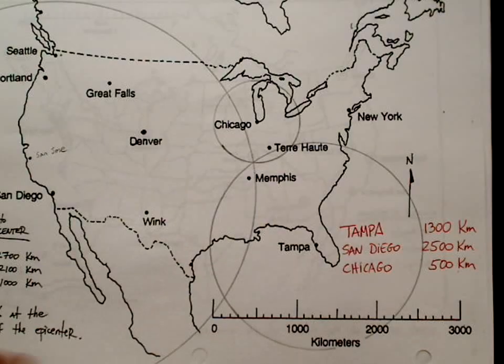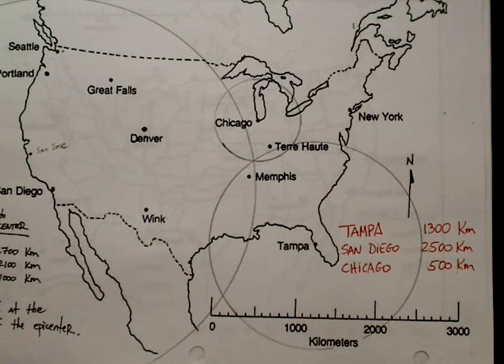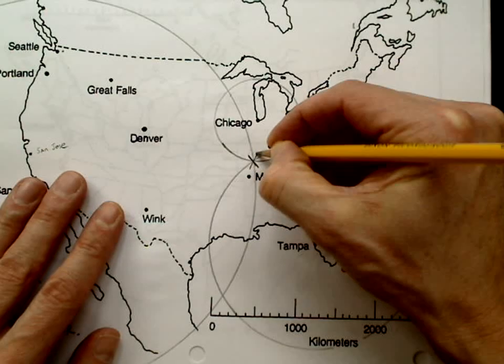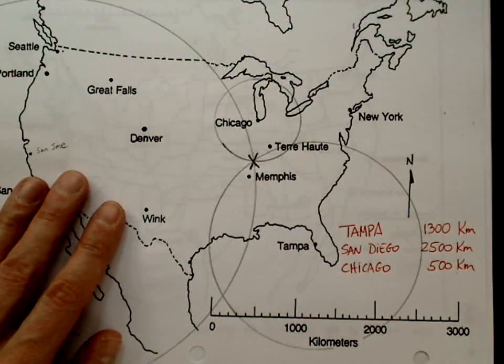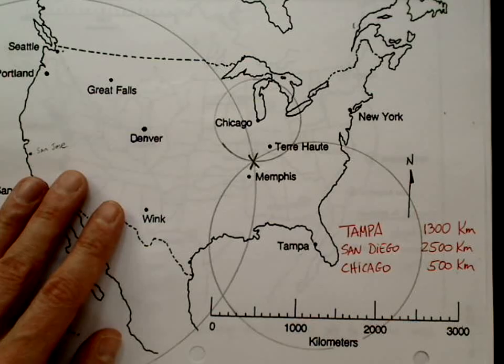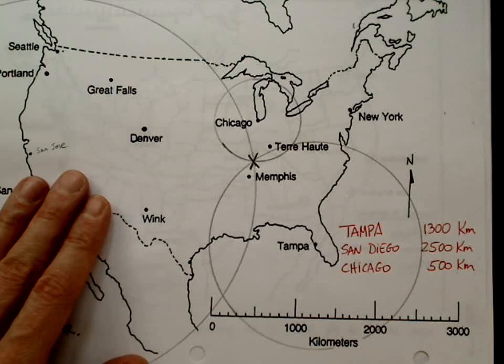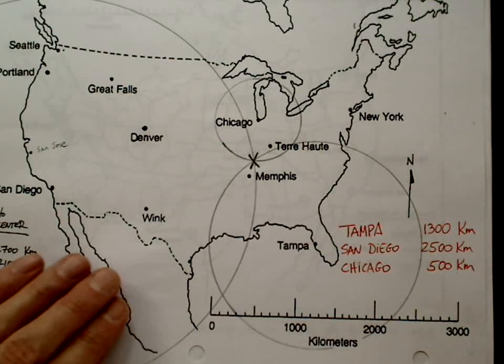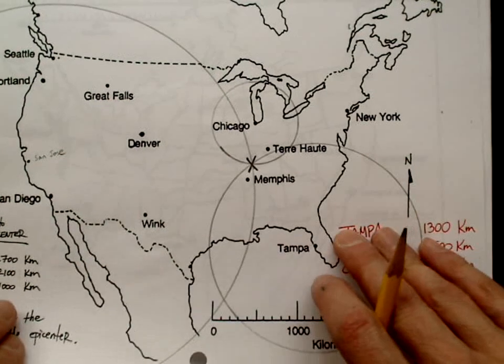The epicenter of the earthquake is where they all meet. This worked out perfectly — it can't get any better than this. The epicenter is clearly right where they all meet. Don't expect that to happen every time — you usually get it off a little bit, so be ready for that.